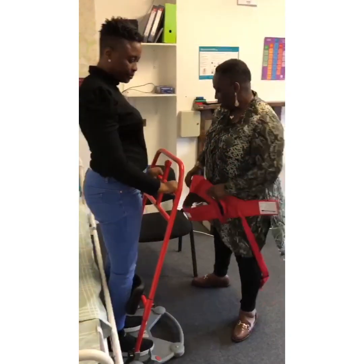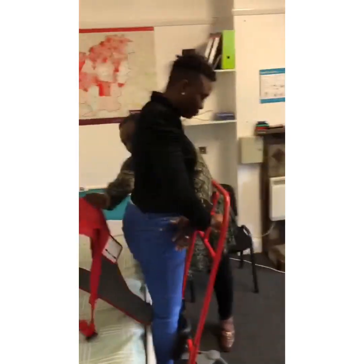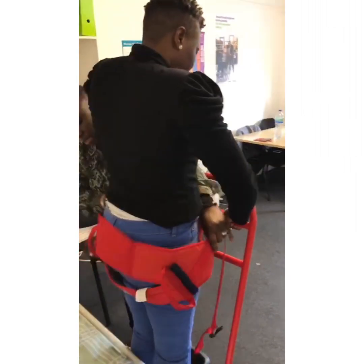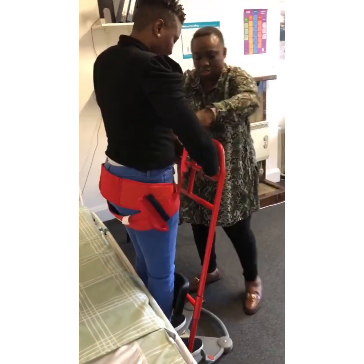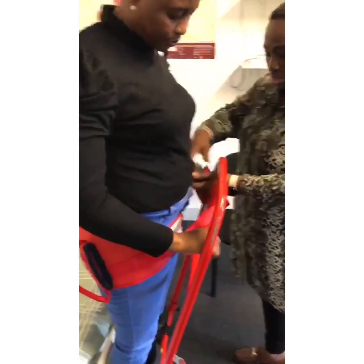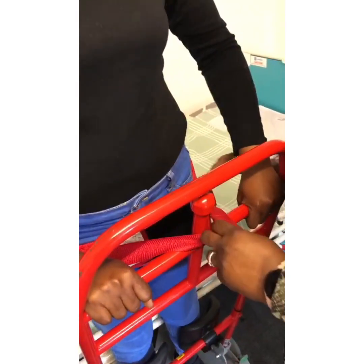We move this out of the way, strap her in — put the velcro here, that's good — then take the strap and put it through the little rod by the bar, and click it in. It has to be tightened enough to hold her steady. Are you okay, darling? Good.